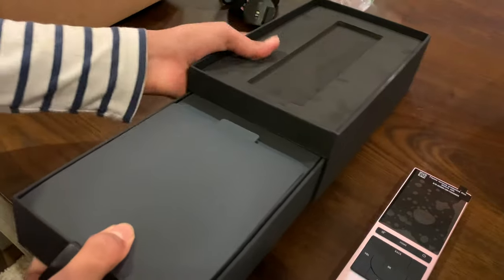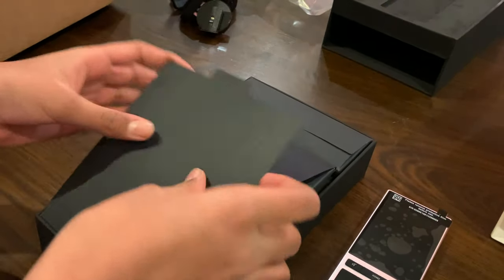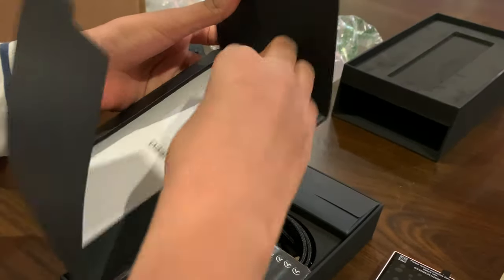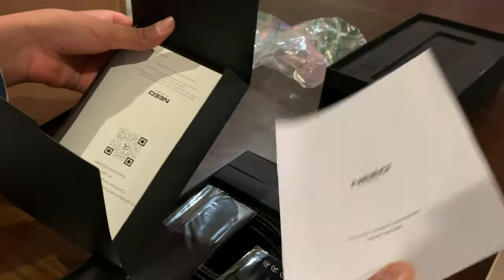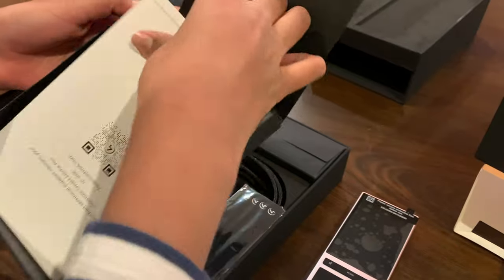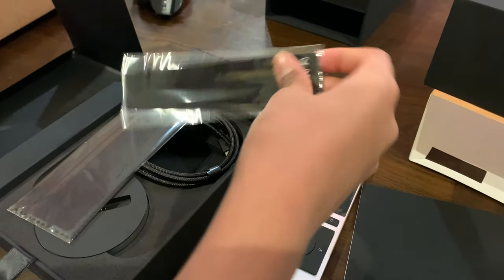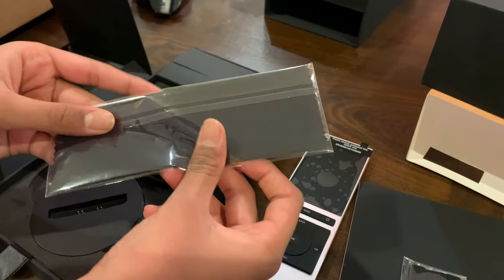So we take this off and there are two manuals here. This is important project information, and this is a guide that you should read. And this is a cleaner for the remote, and this is also a wipe tool.